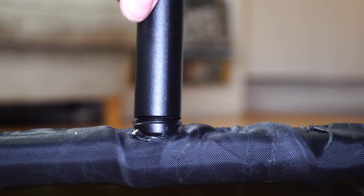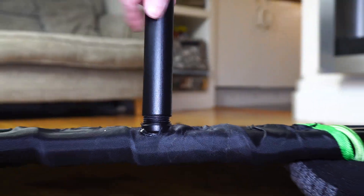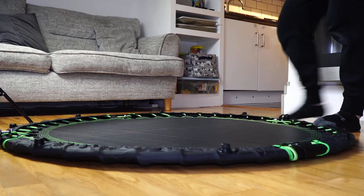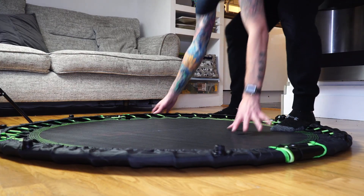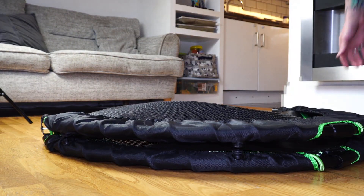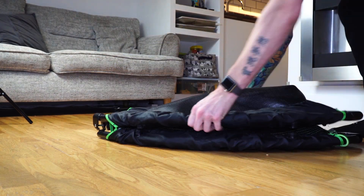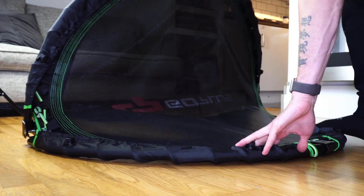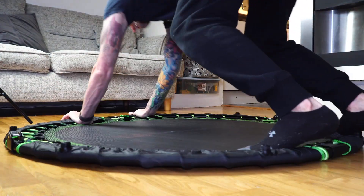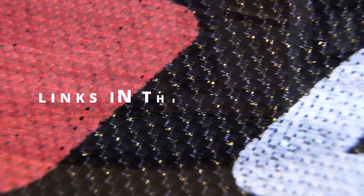Once you're ready to dismantle, flip the trampoline over and unscrew all eight legs. What I do is stand side-on at the trampoline, hold my left hand in the middle, my right hand at the edge, with my foot also holding down the frame, and then simply pull towards myself. Be careful when closing because of the tension of the bungee cords. Once you've done this a few times you'll get used to the resistance. If you have someone else with you, I do recommend having a second person for the first couple of goes.